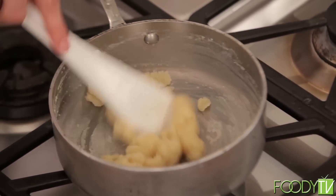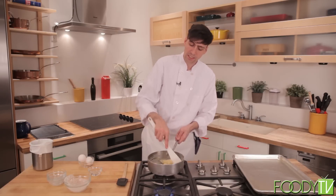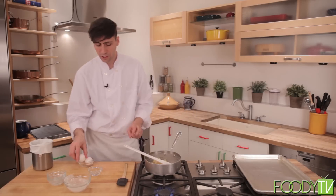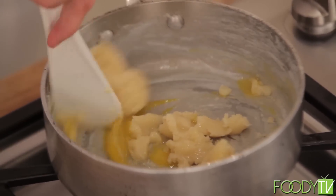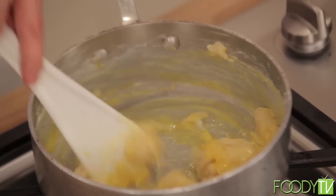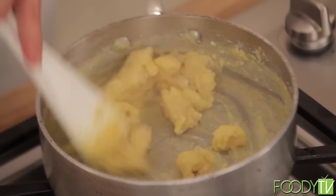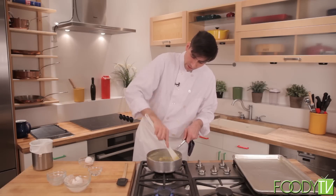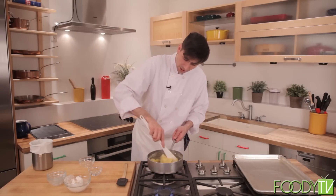Now that our pastry dough is cooked just a little bit, I'm going to pull this off the heat, continue to stir it, and let a little bit of the heat dissipate — but we want the batter to stay pretty warm throughout, as it makes piping a lot easier. Now that we have our flour, milk, and butter cooked, I'm going to add one egg at a time and mix it in. I like to add the eggs one at a time — it tends to be a little difficult when you add a large volume of eggs at once. Now that we have one egg in, we can add our second egg and fold it in.